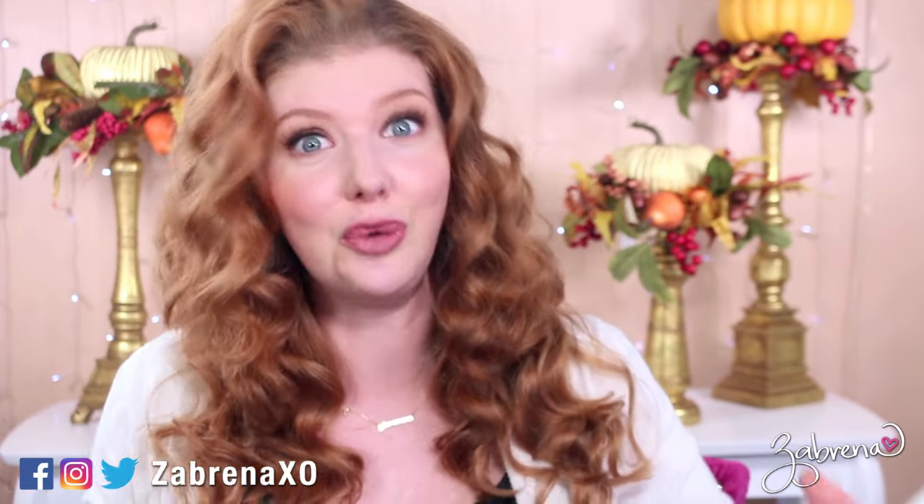Hi there gorgeous! Hope you're having a fabulous day. In today's video I wanted to share my most favorite tips and tricks for doing your makeup specifically for photography. The holidays are upon us, we're going to be taking pictures hopefully for Thanksgiving, Christmas, Hanukkah, Kwanzaa, etc. So I thought that these tips might be helpful for those of you who are looking to do things a little bit differently this year.